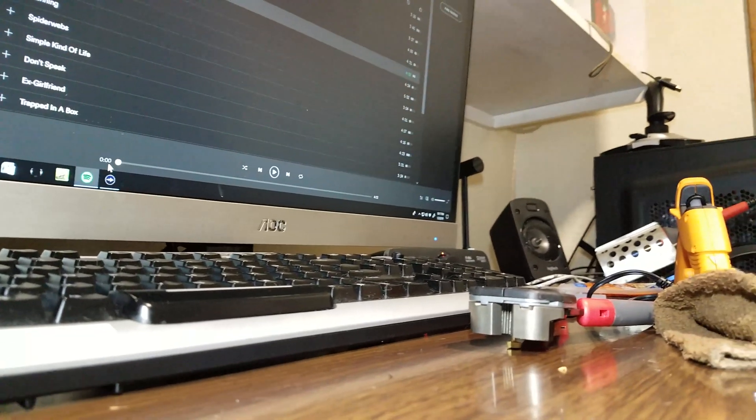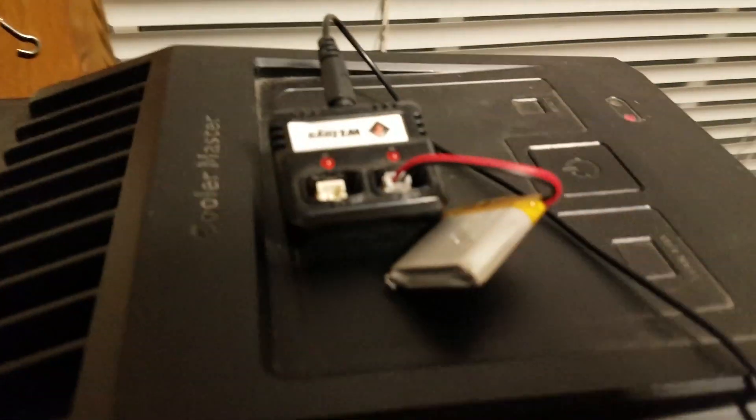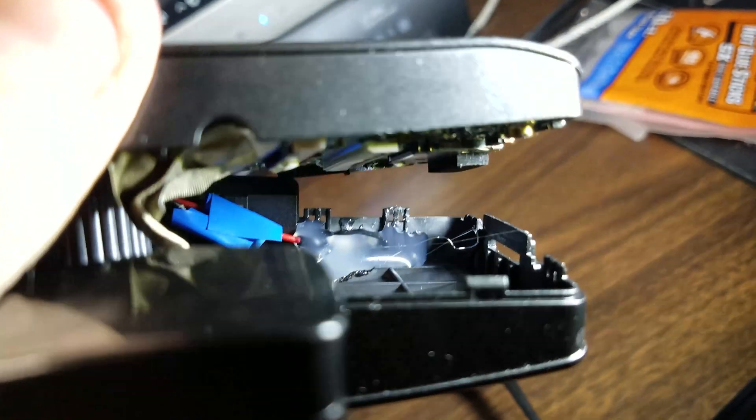Now has arrived the great moment of truth. Does the camera turn on? Did I wire it correctly? Is the glue going to hold?